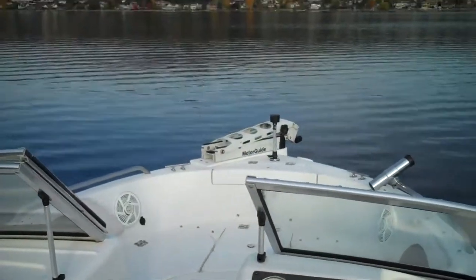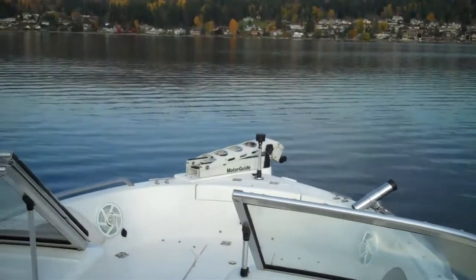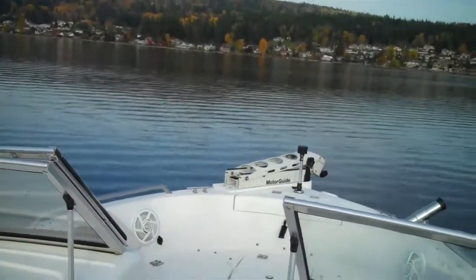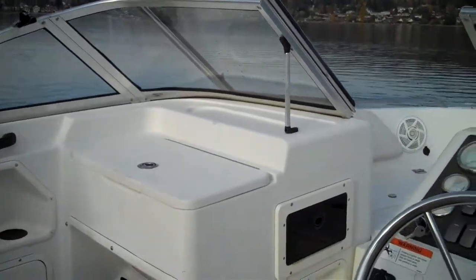Welcome to www.bellinghamboatland.com, world leader in exporting boats around the world today. Best price and product in the industry — proof's in the pudding. We hold title on everything we sell. Not brokerage items — we own them outright.